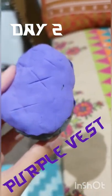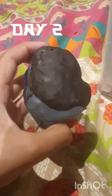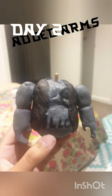On day two, I started to add the details — a purple vest, which was apparently potentially going to turn into black. I painted that, and then added arms and legs.